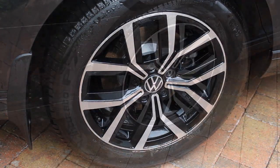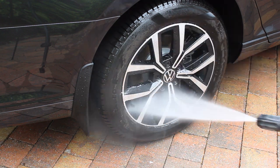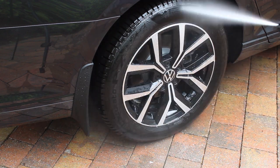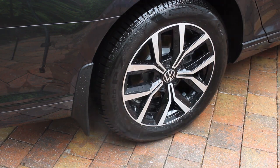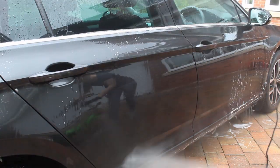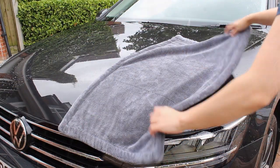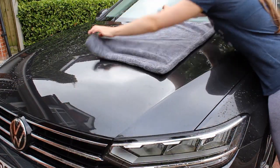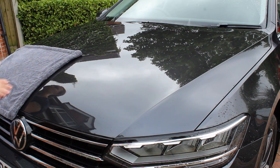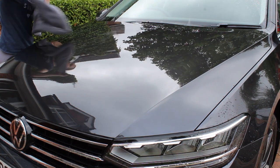Before drying the car, I applied a spray-and-rinse sealant to the alloys — Bouncer's Bead Juice — to help keep them cleaner and reduce brake dust build-up. To make sure there was no residue from the fallout remover, I went over the car quickly with the decon shampoo and rinsed it down. To dry the car I used a twisted loop drying towel, patting the car dry rather than swiping, as I find patting the safest method.